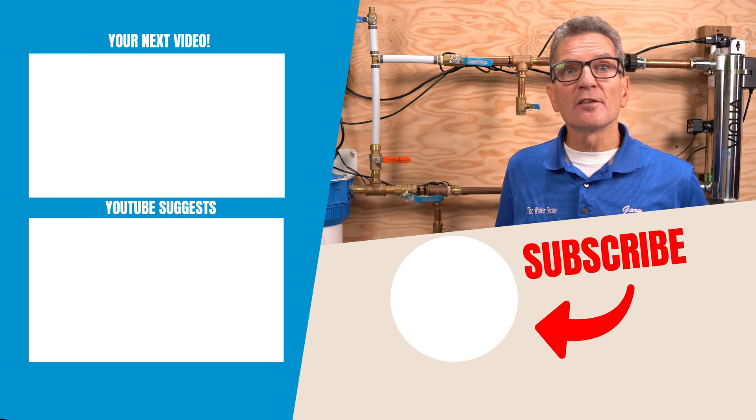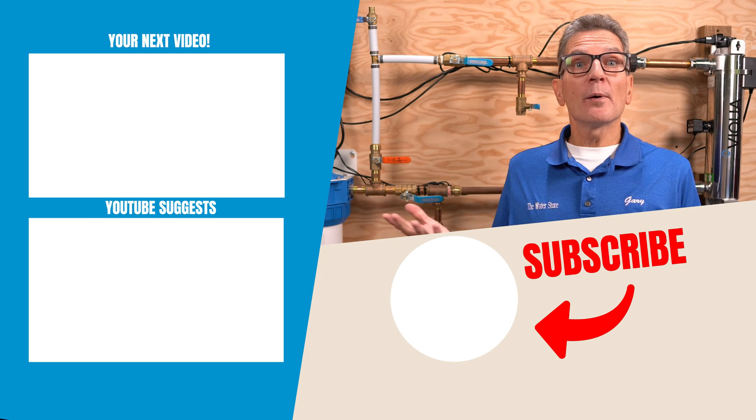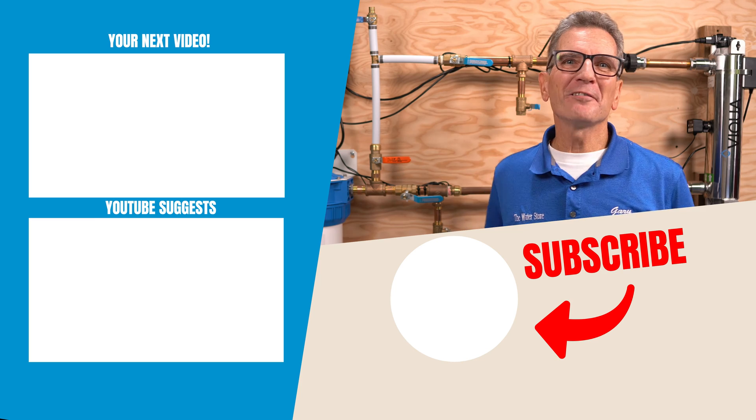Click here for your next video on ultraviolet disinfection, and I'll see you there. Any questions or comments, add them down below — I read them all and I'd love to answer yours.